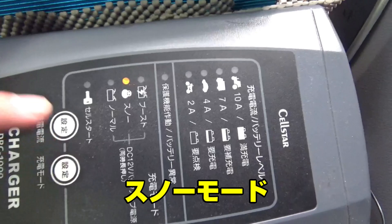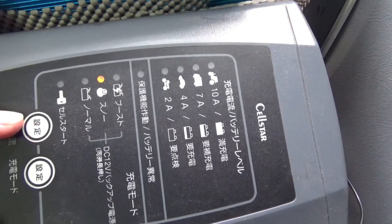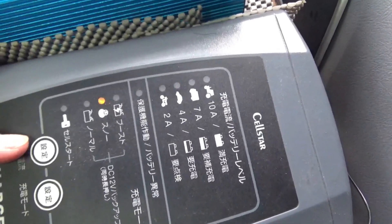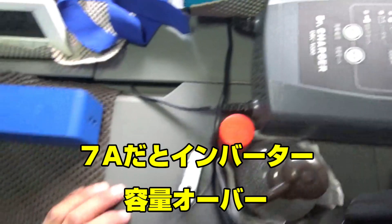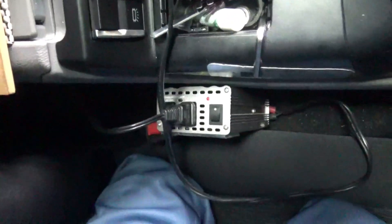えーとですね、うどんは、このスノーモードで4A。これで充電してます。7使うと、こっちのインバーターがエラーになっちゃいます。(So, for this battery, I'm using Snow mode at 4A to charge. If I use 7A, the inverter on this side throws an error.)